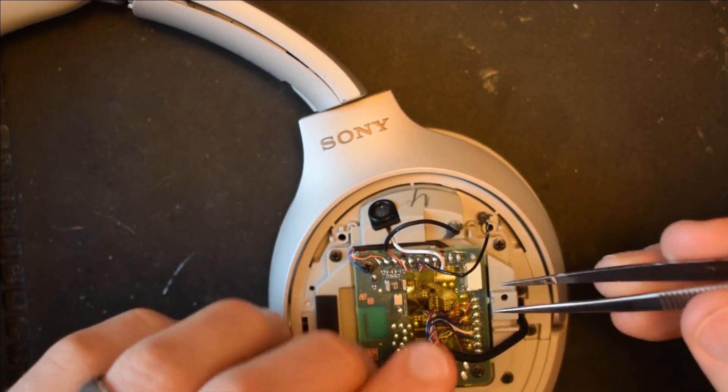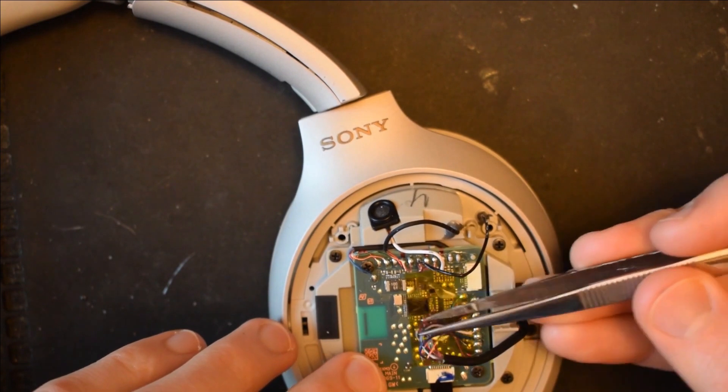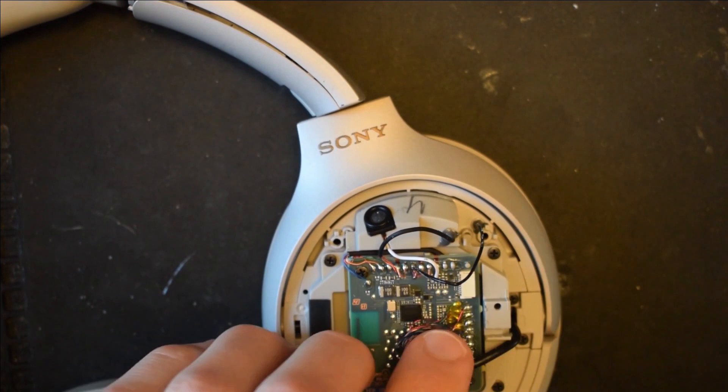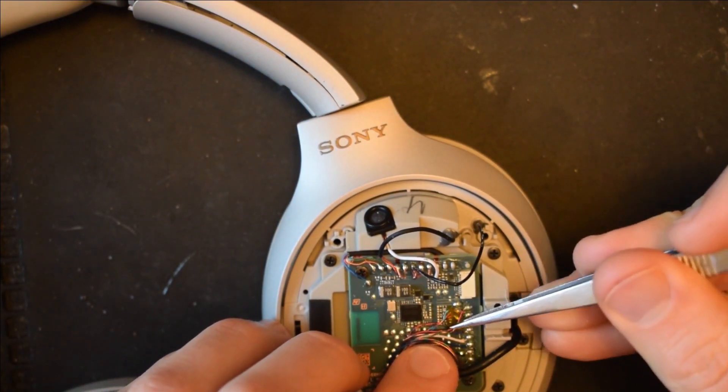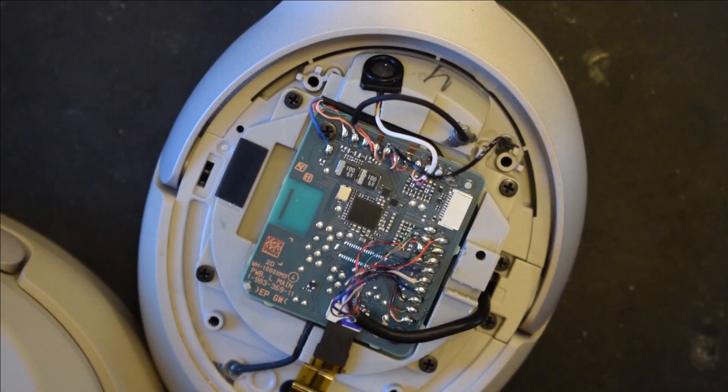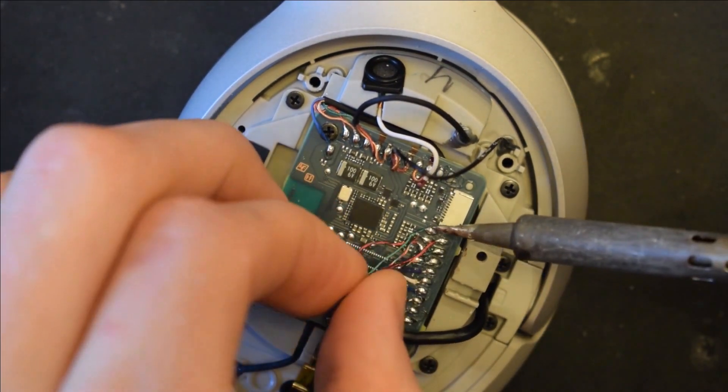First, you want to remove this yellow tape. Next, we will desolder these connections. I will attach a diagram with the correct color order for re-soldering purposes — you'll find that in the description of this video. Make sure any additional wires are out of the way, and go ahead and desolder these connections.